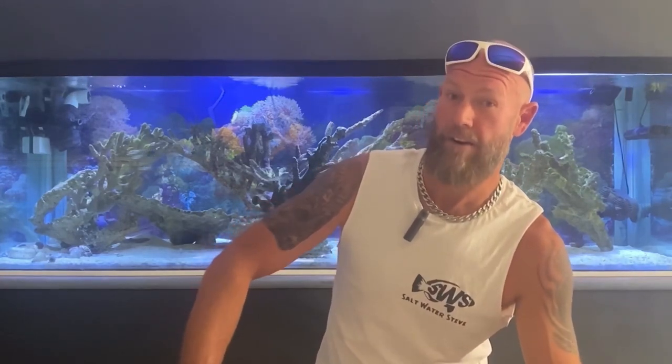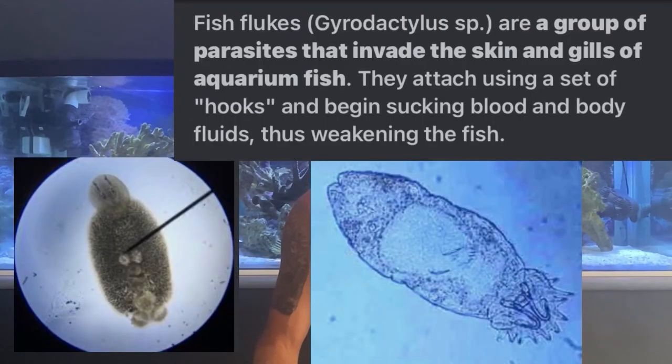At the moment, my fish have had flukes, which is a parasite that gets on the skin, on the fins, and into the gills of the fish. I'll chuck some pictures up of the little parasites, what flukes are — not a good thing.